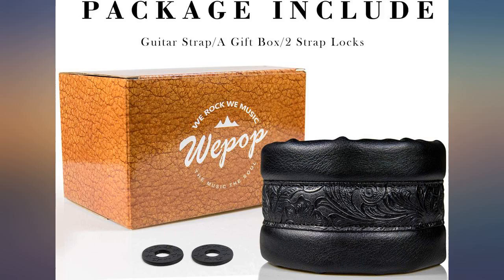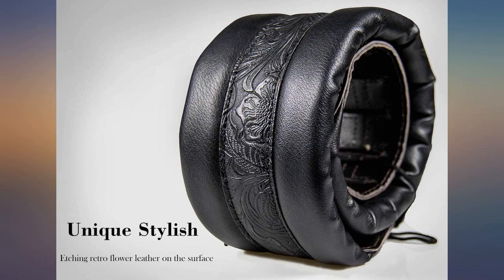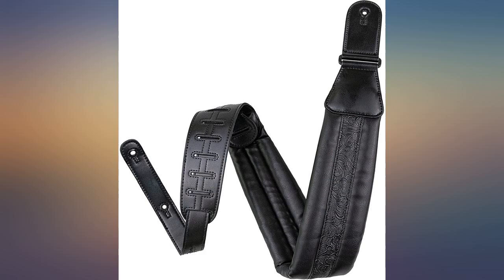This strap is good to look at and is just the thing to help out with basses or heavy guitars. It has more padding than expected and is also long enough to fit my guitars and basses. I will probably buy another — great buy.